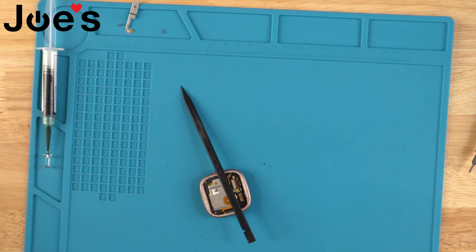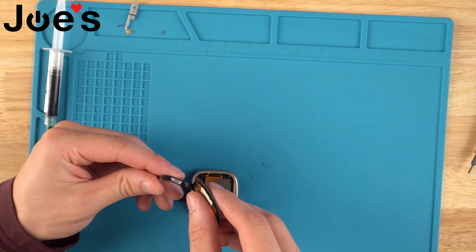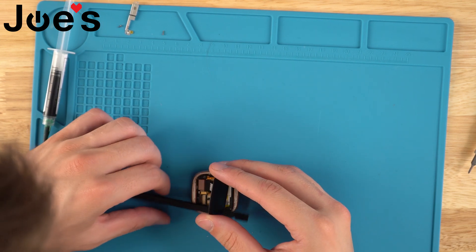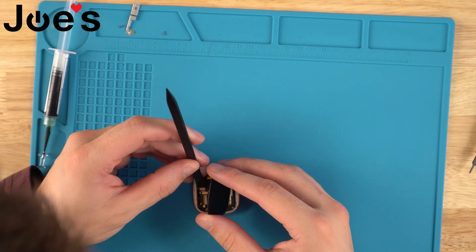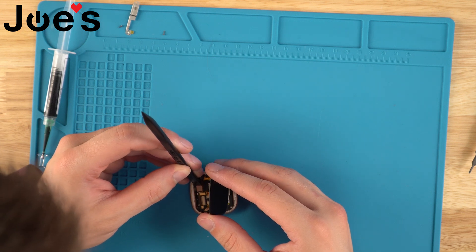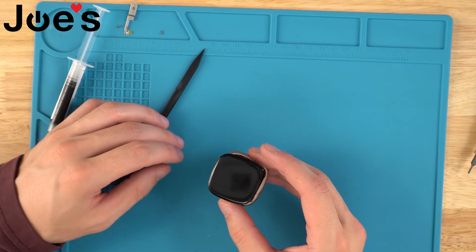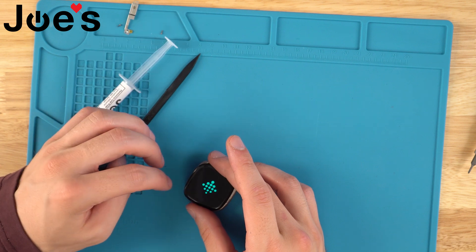It doesn't need to be perfect. We'll grab our screen and line it up. I like to sometimes fold just a little bit of that screen ribbon. Line it up, then press down with your spudger — it does not need a lot of pressure. You want to try to feel if it's in there and just nestle it in. You know you got it plugged in when you get a little pull-test resistance, as well as obviously the screen is working.